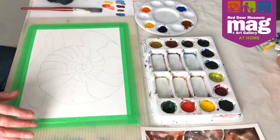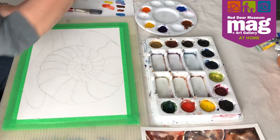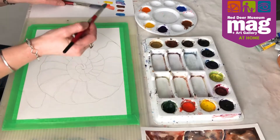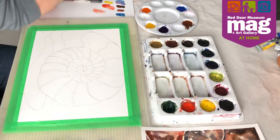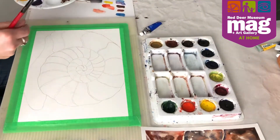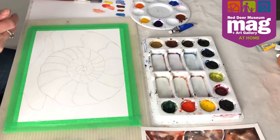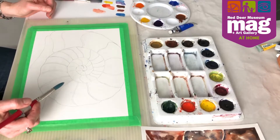With watercolors there are two kinds you can work with. You can work with what we call the cakes — I've got a scrap piece of paper just to test out colors — and I've also got pre-mixed colors on a palette that come in tubes. I find I like working with the tubes sometimes more, because once you add the water and really mix it, you have a greater volume of paint and it's a little bit easier to control.